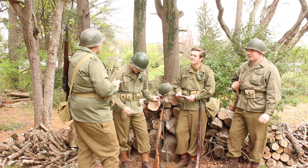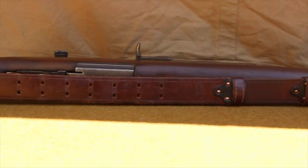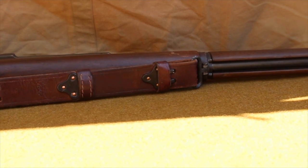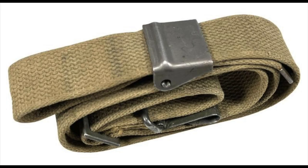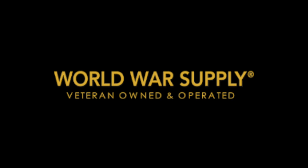Along with your new rifle, a sling should be added to your shopping list. It is strongly recommended to start by buying yourself a leather sling, as these slings were used for the large majority of the war. Canvas slings would see use in 1943; however, they would not appear in large numbers until late in the war. At the Front has a very decent selection of rifle slings for you to choose from, as well as other sites such as World War Supply.